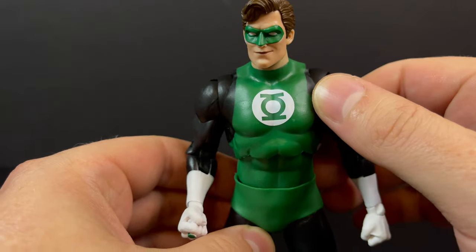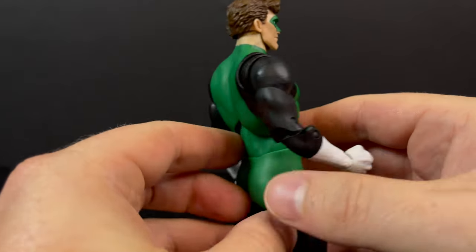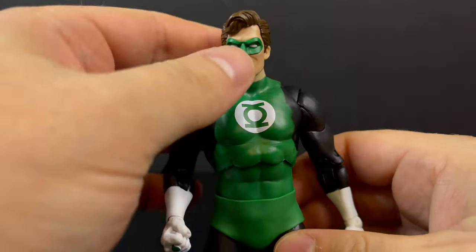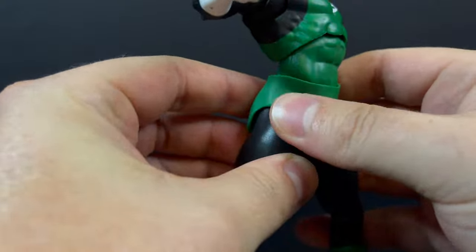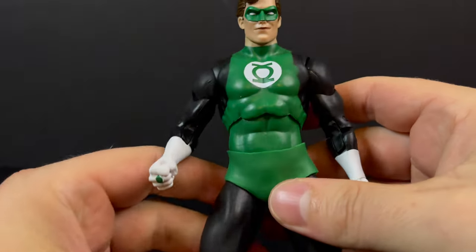If you get a chance to go through a few of these in the store, make sure you get a good-looking one. Mine came in through the mail so I don't get much of a choice, and I haven't seen them in stores just yet myself. But they are hitting, so if I see another one I'm probably gonna swap it out. You're gonna get the same exact articulation you've seen with this body type before — there is nothing new, nothing crazy, it's the usual McFarlane Toys articulation.